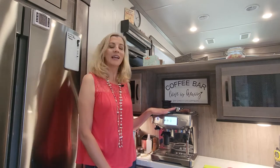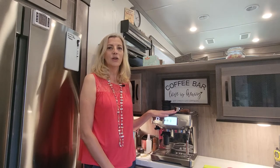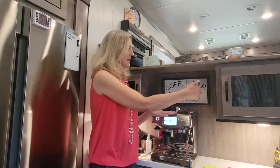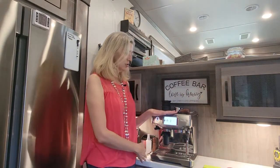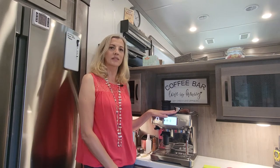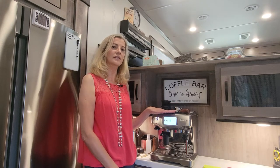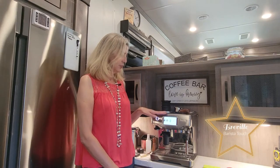We really like a good cup of coffee in the morning and an espresso in the evening, so we had the hardest time figuring out what would fit in the compartment that is in the Cedar Creek. It took us several months to find one that would fit and really meet our coffee needs as well. We finally settled with the Breville.